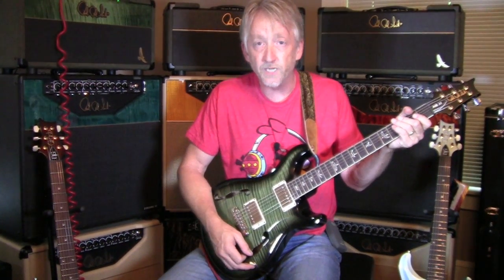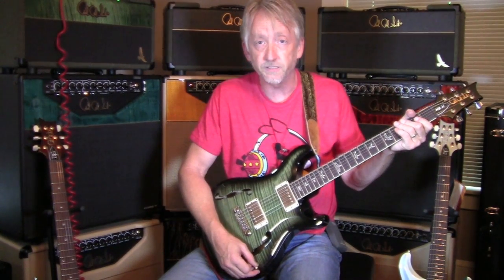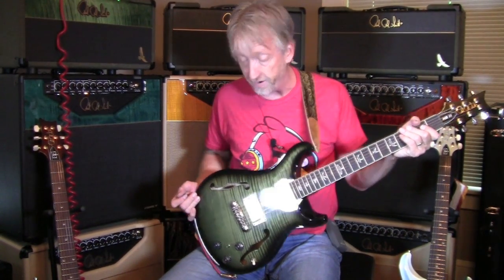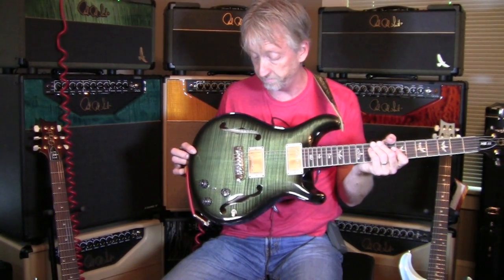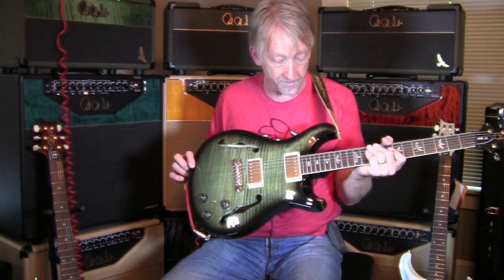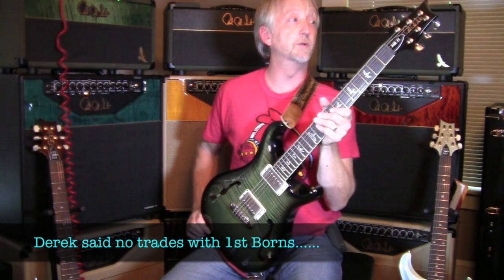So you get all the very cool jazzy tones, you get the rock tones, and you can get some fine acoustic sounds out of this thing. If Derek actually decides to sell it — I don't know, he may not. You may have to offer him some big bucks, or a kidney, or your firstborn or something. But it's a pretty special guitar, it really is.